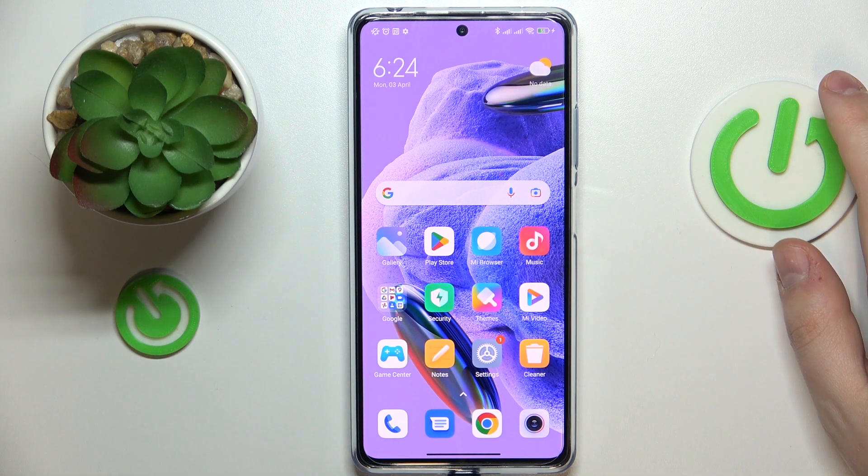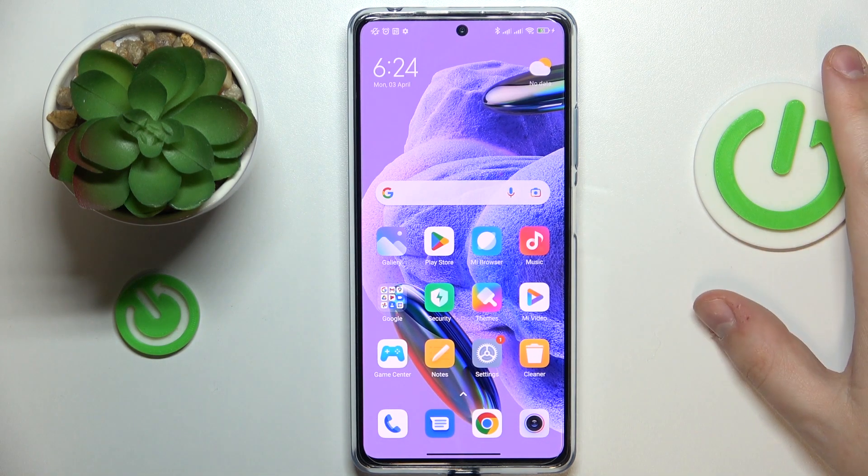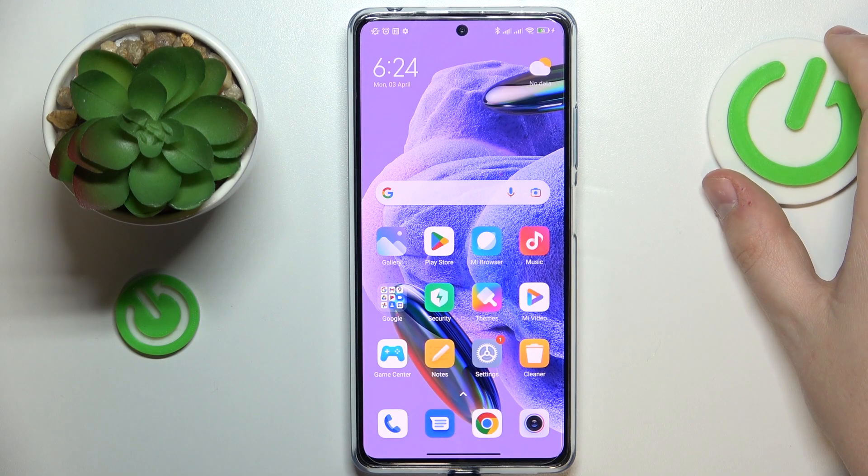This is Redmi Note 12 Pro Plus and today I would like to demonstrate that you can share the Wi-Fi network on this device.